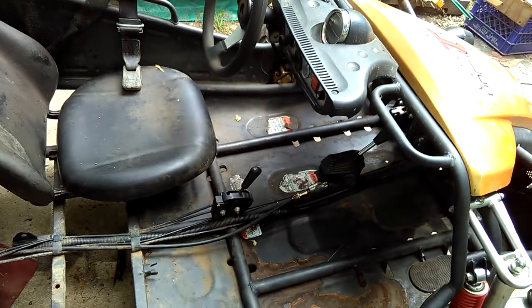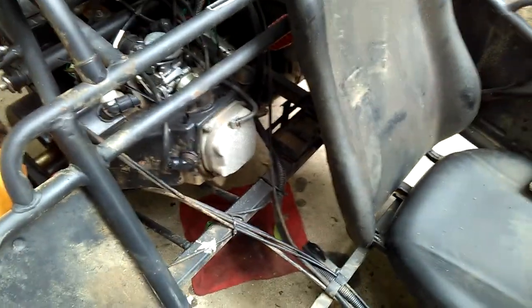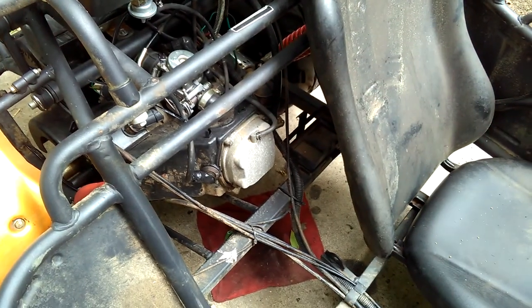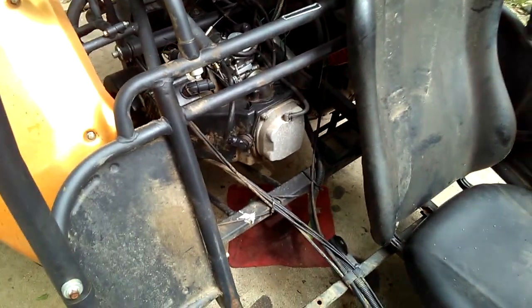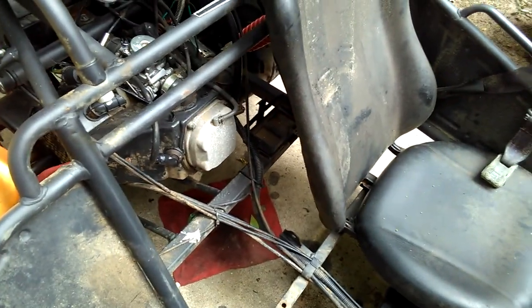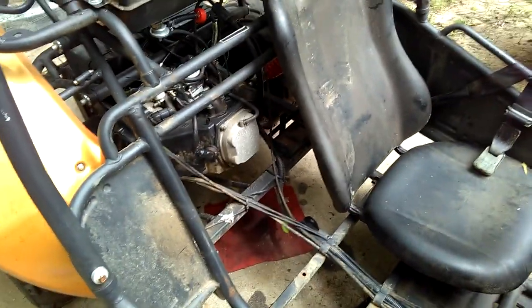I'm thinking I'll put it in forward and try to roll it to get it to top dead center. I'm going to try to take the valve cover off and see if I can turn the cam gear to get it at top dead center. I'll also take the spark plug out and check it that way — bring the piston up using a stick or something. I might also try turning the wheel to see if that moves the engine. We'll find out.